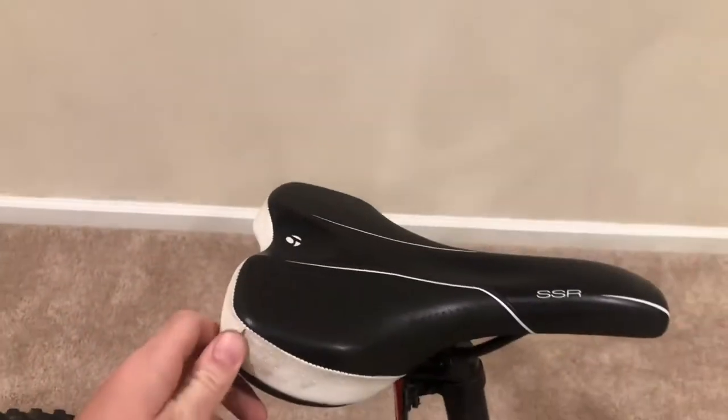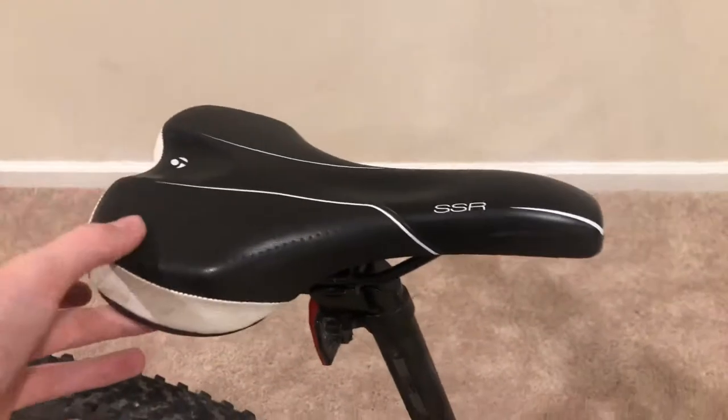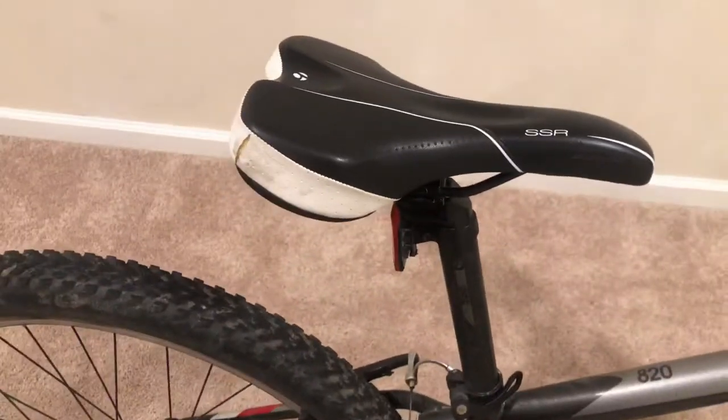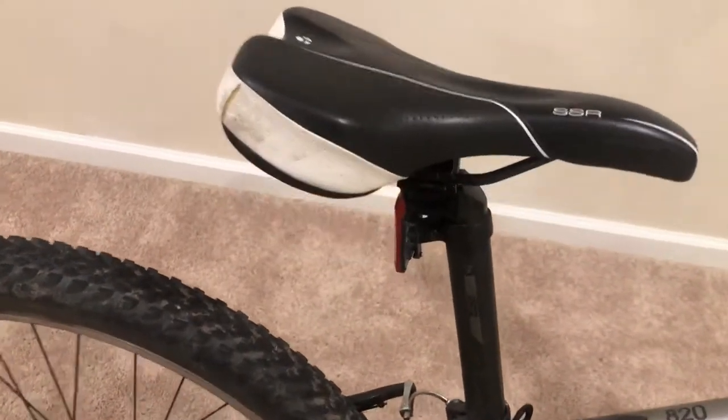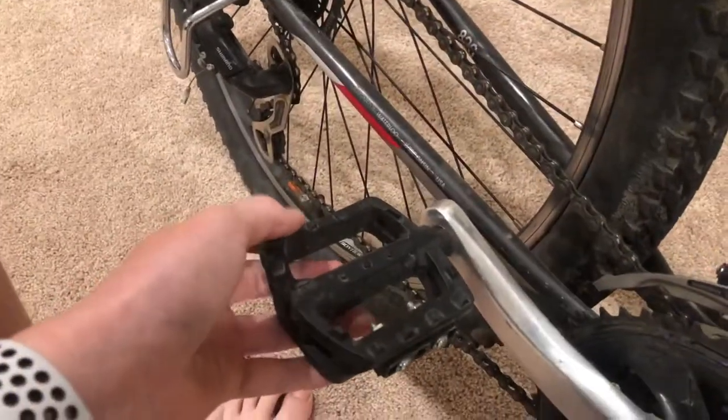But let's take a look at the seat. It looks a little bit different than the 2019 models. I personally like this better than the new seat look. But here's the seat post. I've had no problems with it. I've had no problems with anything on this bike, to be honest.